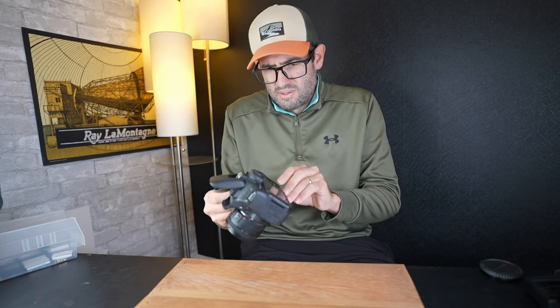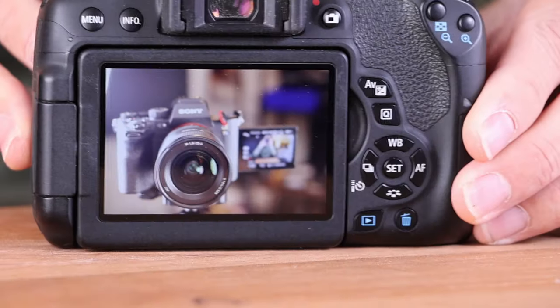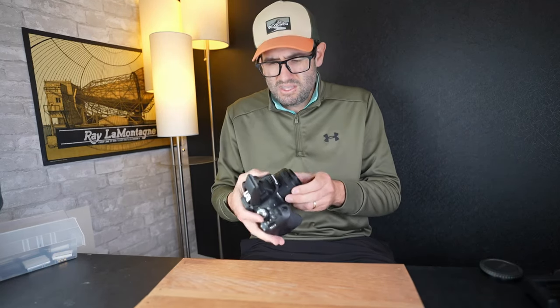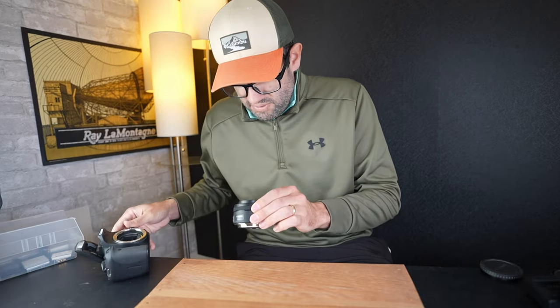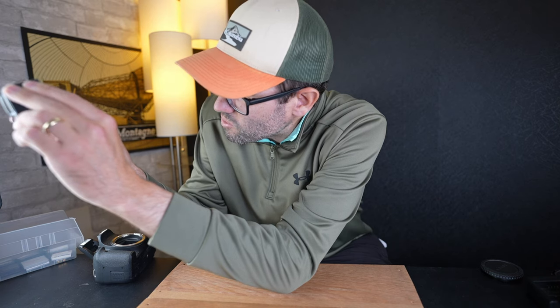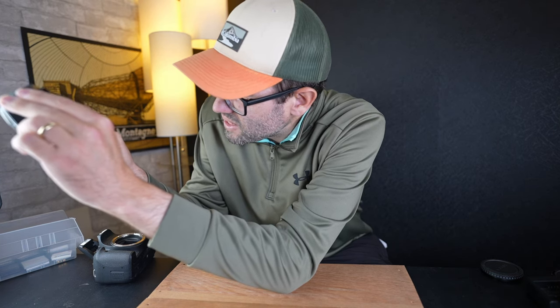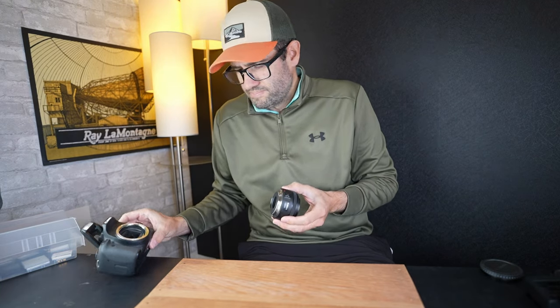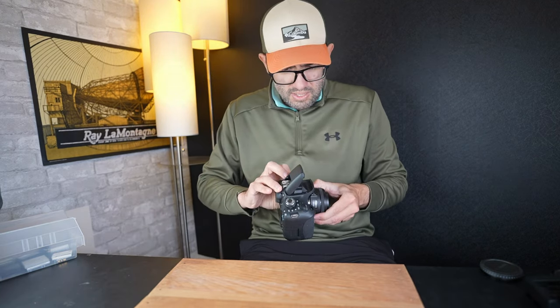We've got the lens in focus and everything else is kind of out of focus — so the lens does appear to be working fine. I see a little bit of dust internally, but I do not see any haze or fungus. One of the ways to check is to hold it up to bright lights — you can get a really good idea of what's going on internally. Yeah, there is a bit of dust inside but no haze or mold. Haze or mold can affect the image quality depending on lighting conditions, but it is not present here.